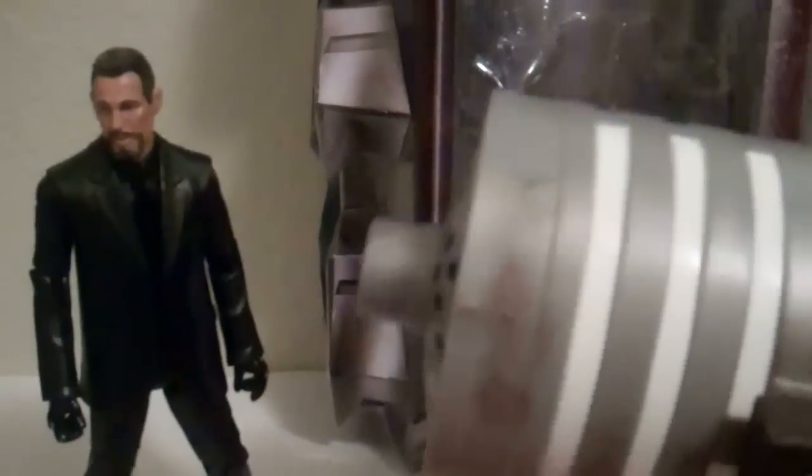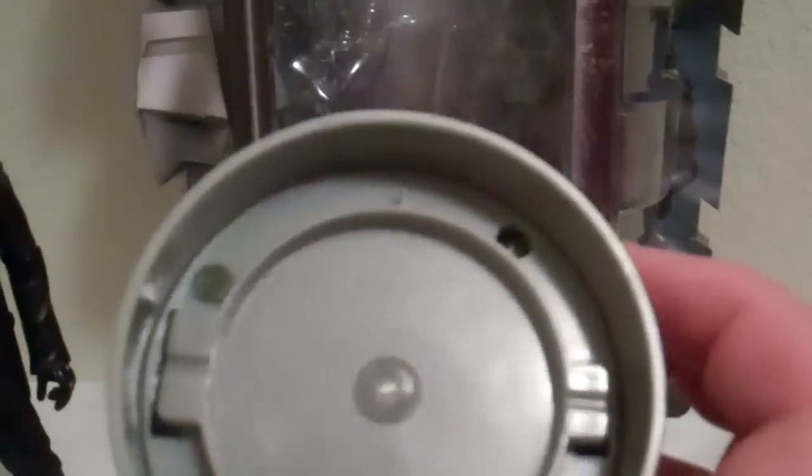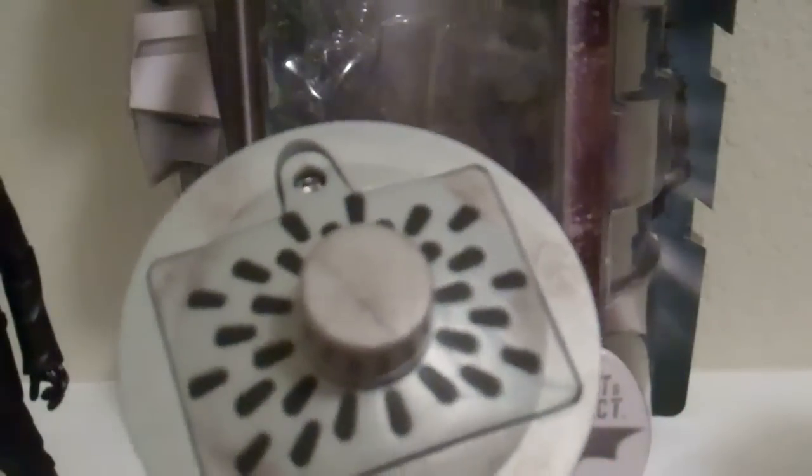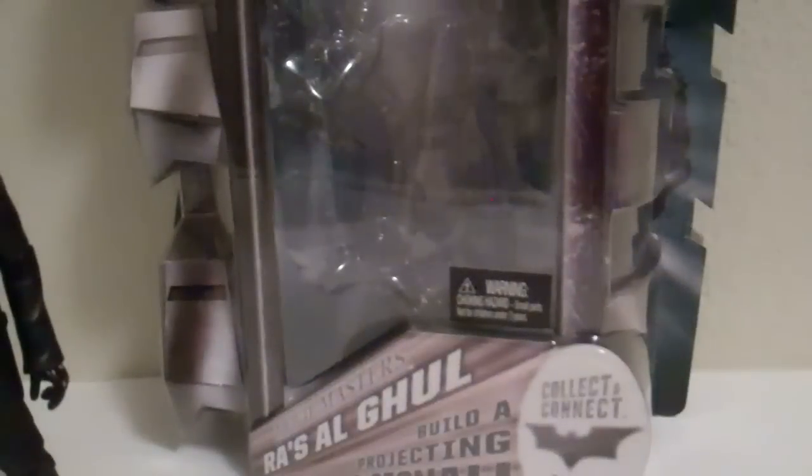As far as his Build-A-Figure piece, he comes with the back of the Bat-Signal light. All you do is twist it and it pops right off. This is the light source — I think you need to put batteries in it because it's not working. You click this button down here, but it's not working, so I think it just needs batteries, maybe three. It goes in there pretty easily — you just do this, then twist, and it's done. I'm just missing the front cap; I do have the broken lens but I want the regular lens, so I just need the front cap and Catwoman's extra base.